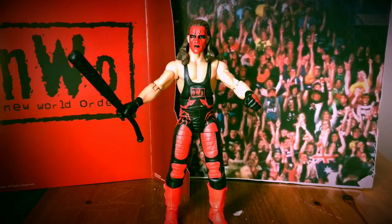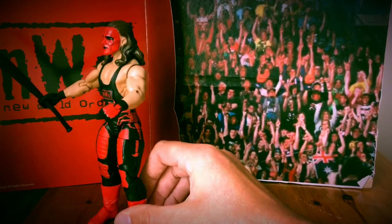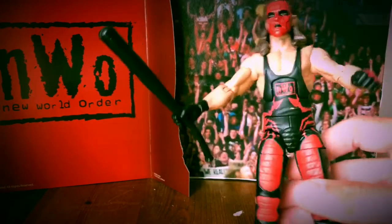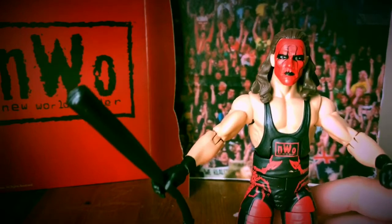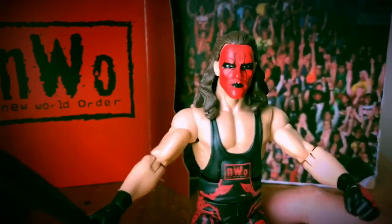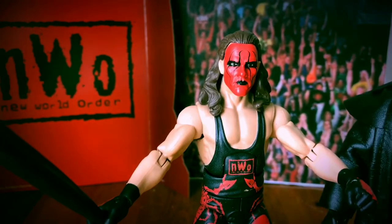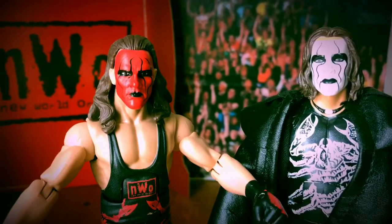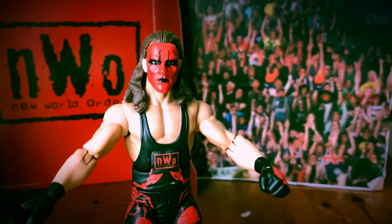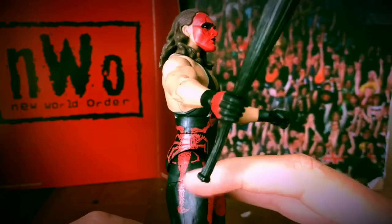Nice and close — here we are guys, we've got our Sting NWO Wolfpack. He looks the business, pretty cool. You get his accessory there, the baseball bat. Of course you couldn't get a Sting figure without a baseball bat. The face scan is pretty decent — it's got the face paint spot on and it's well done. It's similar; I don't know if it's the same face scan as the other Sting, but it's slightly different — maybe it's the hair that's different. I'm really happy with it, I think it's very good. Then we have the vest with NWO going across it, and of course the Sting Scorpion Stinger.